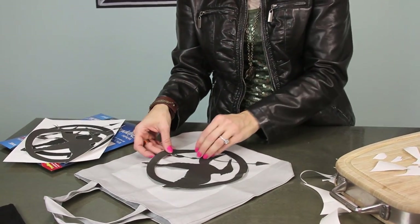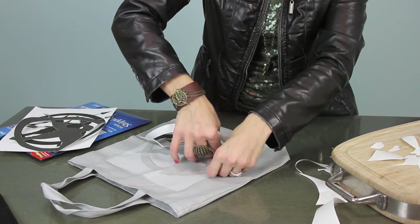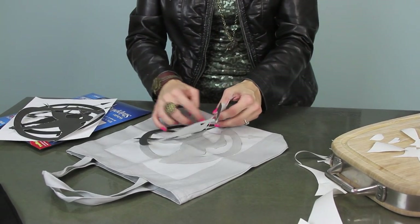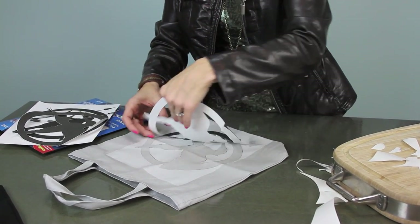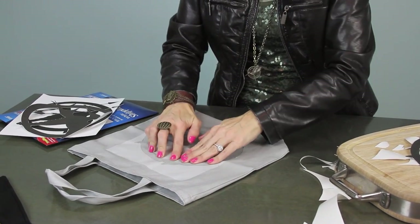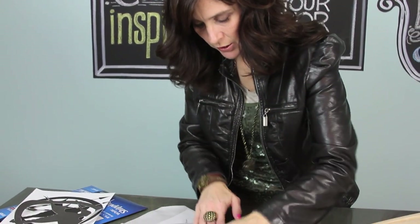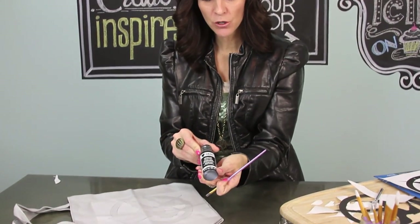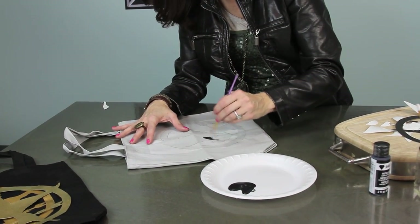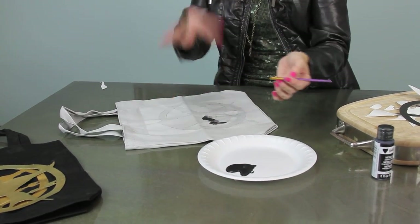I've stuck all the pieces back in and now you're just going to take this part and pull it off. If you've overlapped anything, at this point it doesn't matter if anything gets ripped on the black part. This is what we want it to look like. Then go and make sure all of your edges are down as best as they can get. Take your craft paint and with your brush go in and paint inside where we don't have the paper. Be careful not to get under the edges, and when you're all finished painting, just peel everything off.